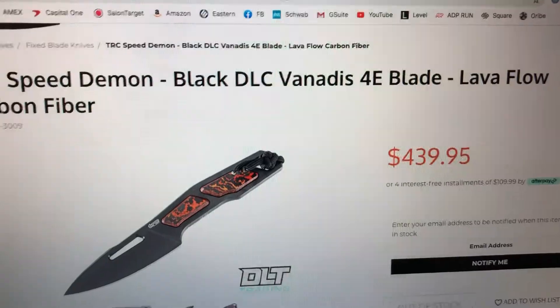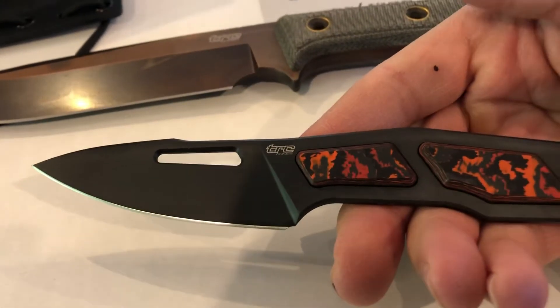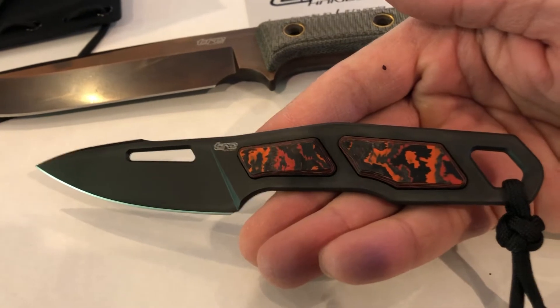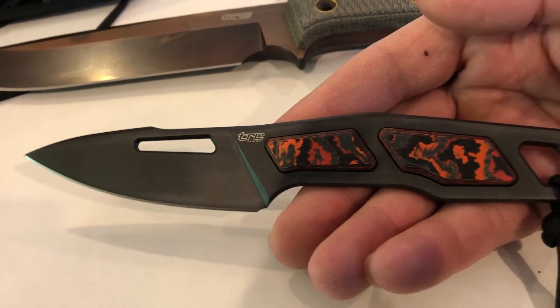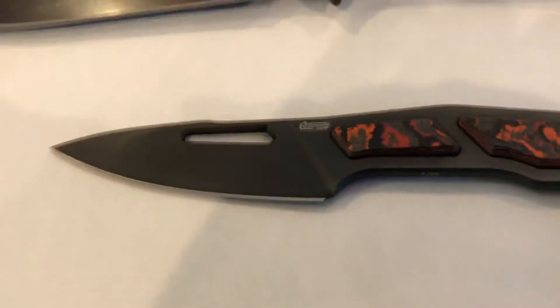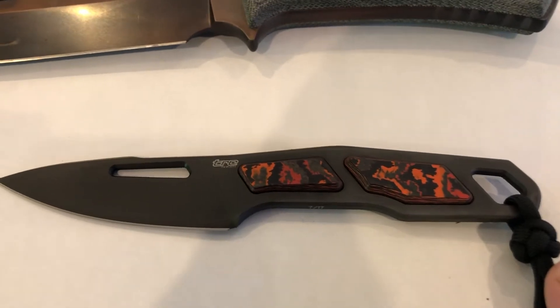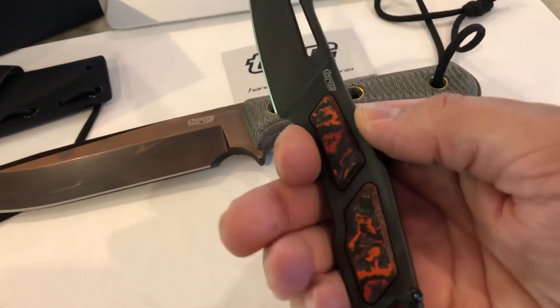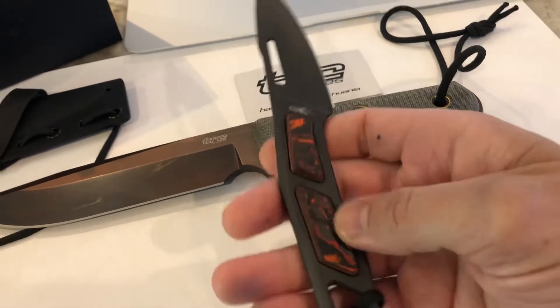Vanadis 4E is a different type of steel - again a super steel, bigger and stronger than the LMAX. I don't know too much about steel so don't quote me on everything, but I know this is a step up. That's why it's so expensive. We've got a black coating, and we're talking the entire knife full tang being made of this steel - you can just imagine the strength. I could probably hammer this into a piece of wood and stand on the handle without it bending or breaking.